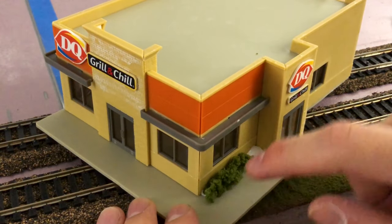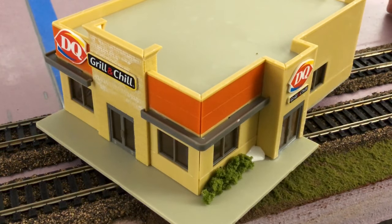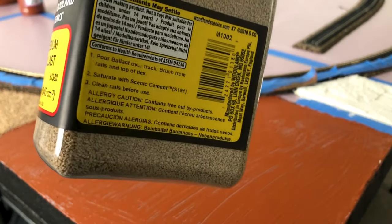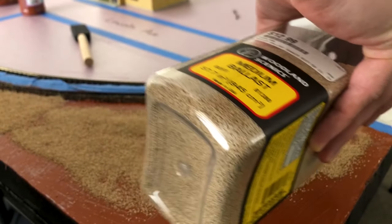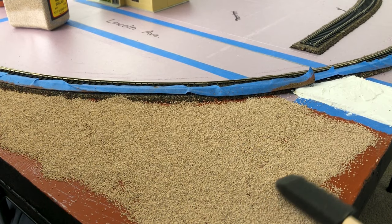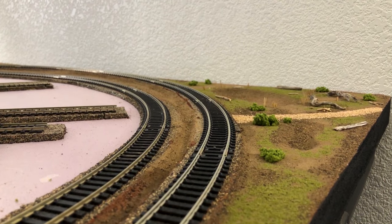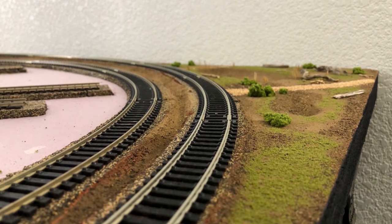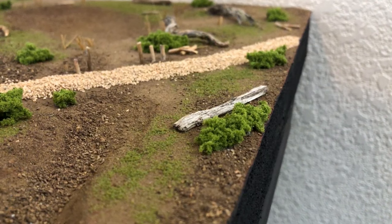Weathering will be down the line — a lot farther down the line. For the other side, I'm going to use the same process: acrylic paint on the foam, and we're going with a medium ballast. The goal is to make it as smooth as possible because there will probably be buildings there. Here's a nice overview of the spot I've been working on — most of it uses stuff I find in my backyard, besides the bushes and the grass.